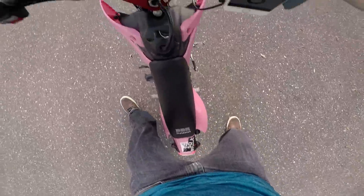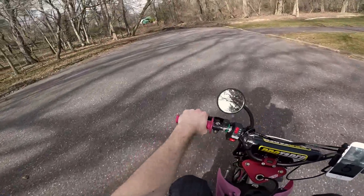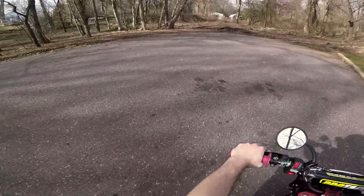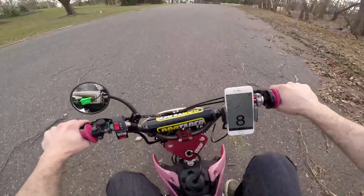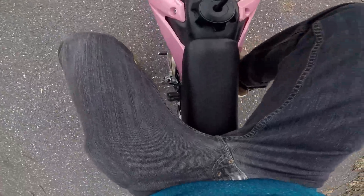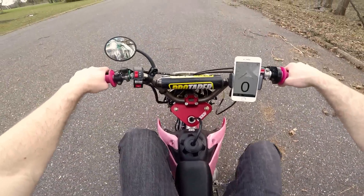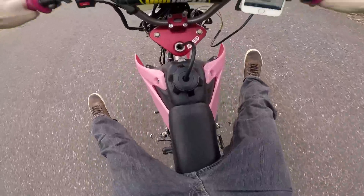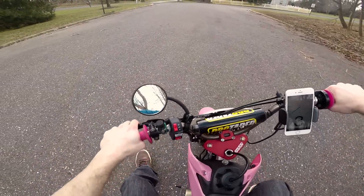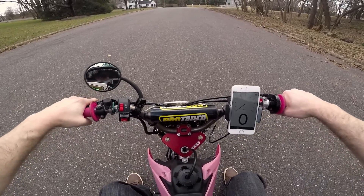Oh Jesus, I almost busted my ass. I feel like I look like an idiot - I am on a pink CRF50, trying to wheelie with my feet on the back pegs. If anybody has any suggestions, please let me know. I'll just put my feet straight out. Let me angle this up a little bit for a better camera angle so you're not staring at my balls.